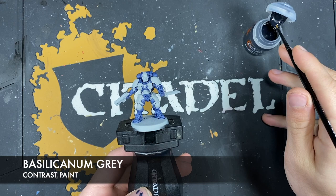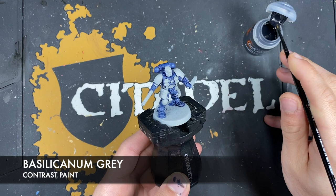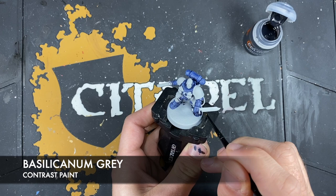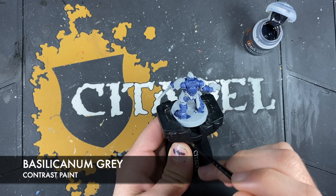The colour we're going to be using for this is Bacillacarnum Grey. We're going to take some Bacillacarnum Grey on our brush and just start coating this over the top of all that Ultramarines Blue, just like this. The technique is much the same — you just want to go nice and steady, making sure you get a nice smooth finish, taking it a section at a time.